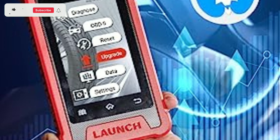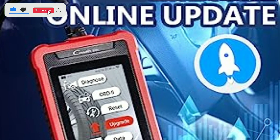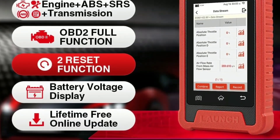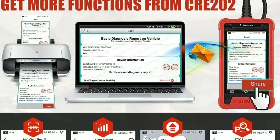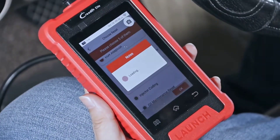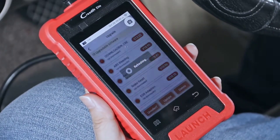What's even better? Launch keeps its software updated regularly, so you'll always have the latest diagnostic capabilities at your fingertips. Just connect it to your computer, download the updates, and you're good to go. Using the Creator Elite 202 is a breeze.